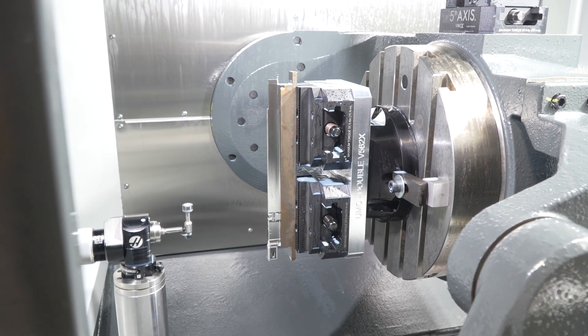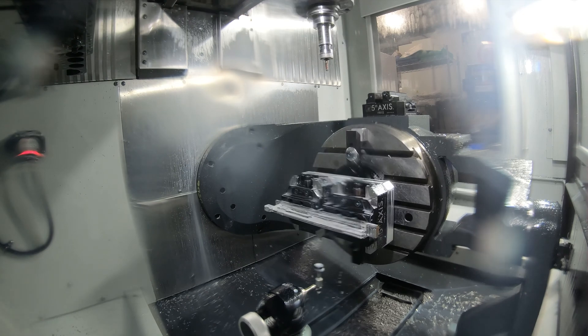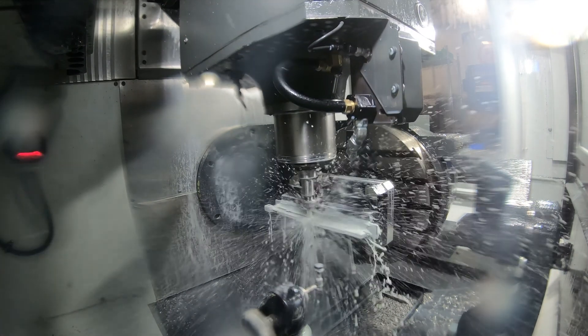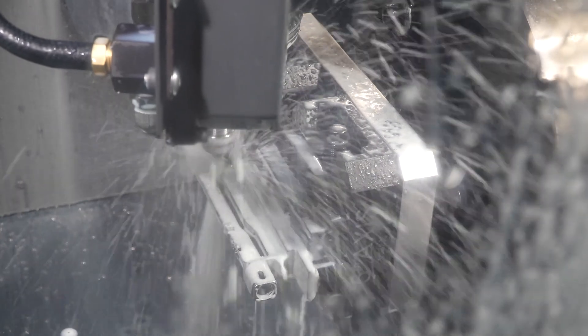With our VF2s and DMs we would have possibly had a two-piece construction for these parts because of their length. But with this true 5-axis machine we are now able to do it in two ops and have a complete part.